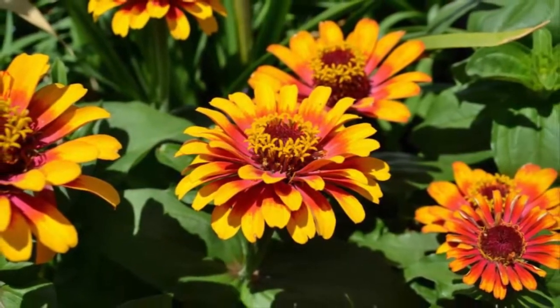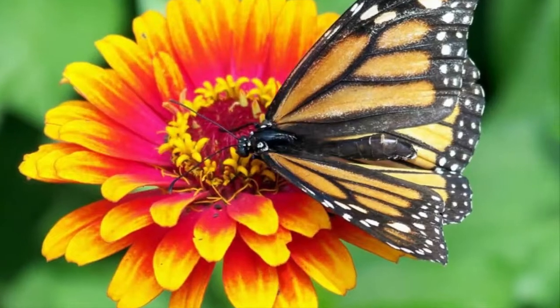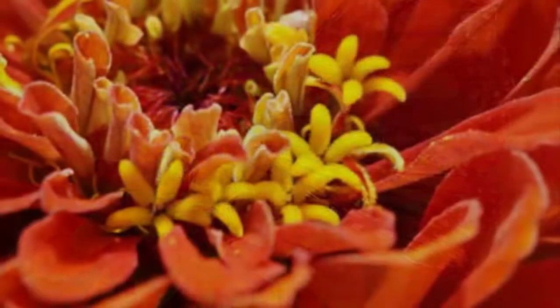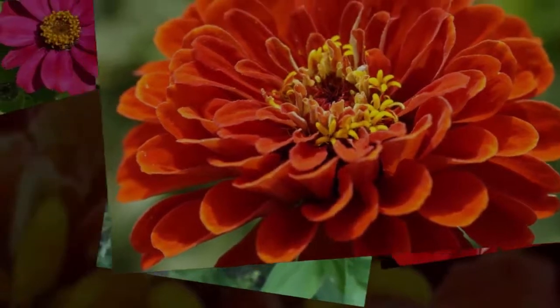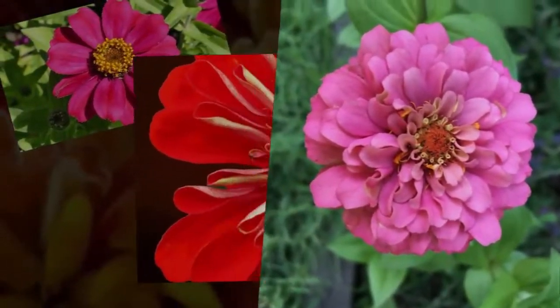When the zinnia seeds germinate and measure about 4 inches, provide liquid fertilizer as needed. Young zinnia plants need more water but not too wet. Treatment performed on zinnia plants includes cutting old leaves to stimulate the plants to bloom.